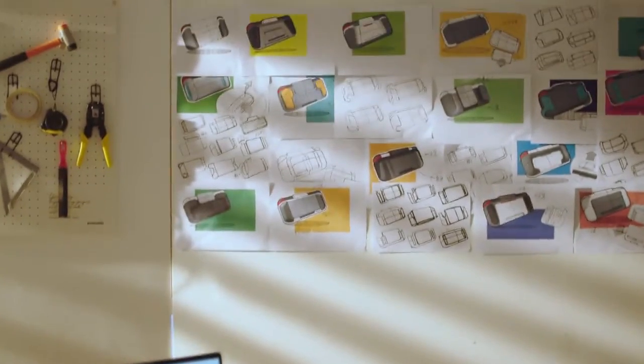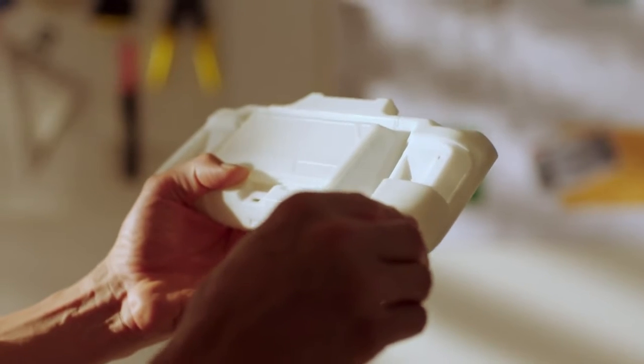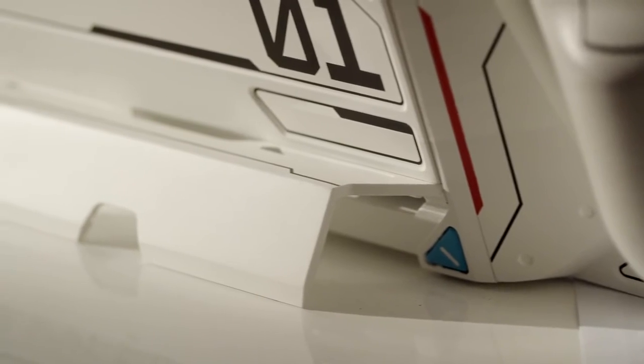Over the past two years, we designed this case from the ground up. Besides those features, we also dived into the details.